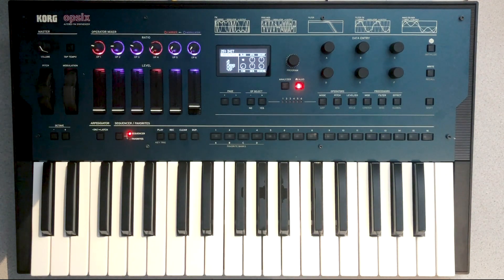Hey everybody, welcome to Korg's Patch of the Week. I'm Francis Previn. We're going to be diving into the Korg OP-6 to recreate one of the most famous FM bass sounds of the early 90s. On some synths this bass sound is called Solid Bass and on others it's called Lately Bass. It was used in countless hip-hop, R&B, and techno tracks, and the OP-6 does a really good job of recreating the sound.